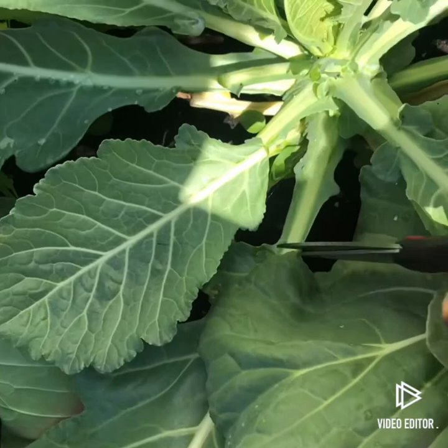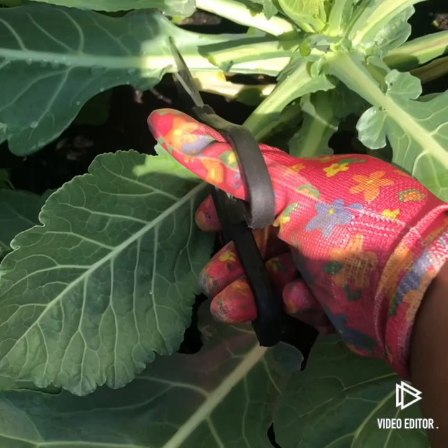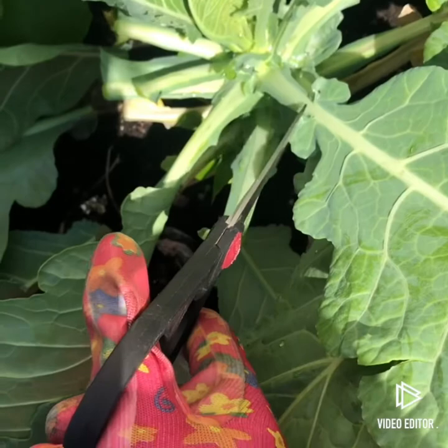You're going to snip, and just continue doing this until you get everything out of the garden — all your leaves out. You're just going to go in and snip. I love the sound of hearing that crisp healthy green snap right off of that stem.